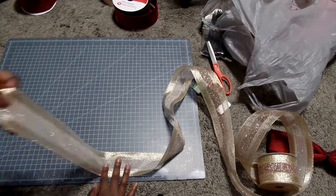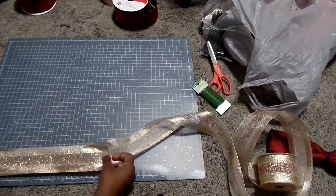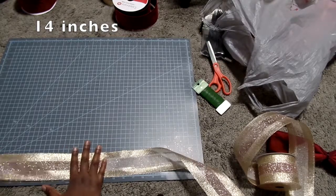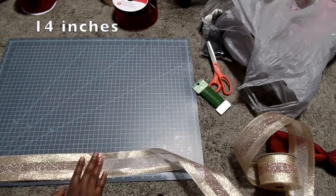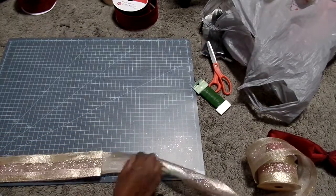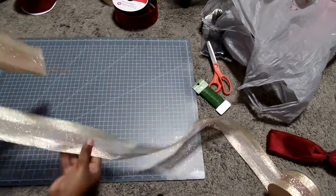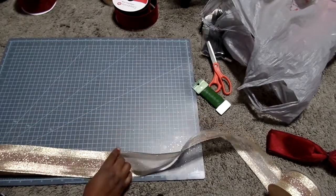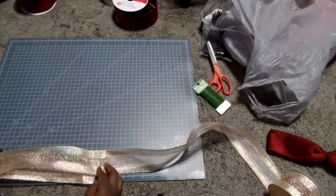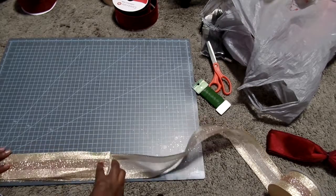Next, I'm doing the middle. For this one, I wanted to use a gold champagne type ribbon with rose gold to bring out that crimson. This one would be 14 inches long and will go into the middle of the bow. This ribbon was 18 feet long and I was really only able to make one part of the bow with this 18 feet.